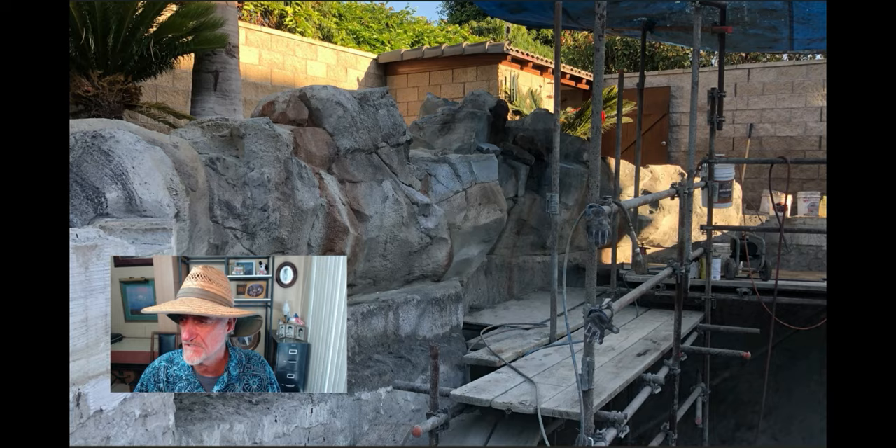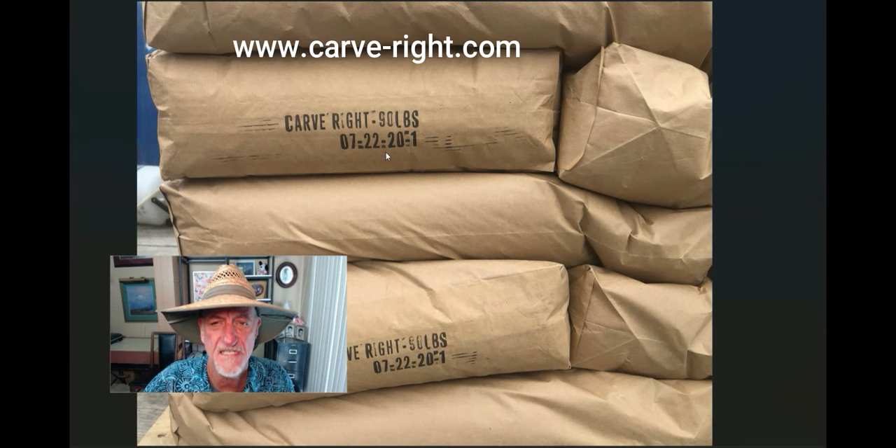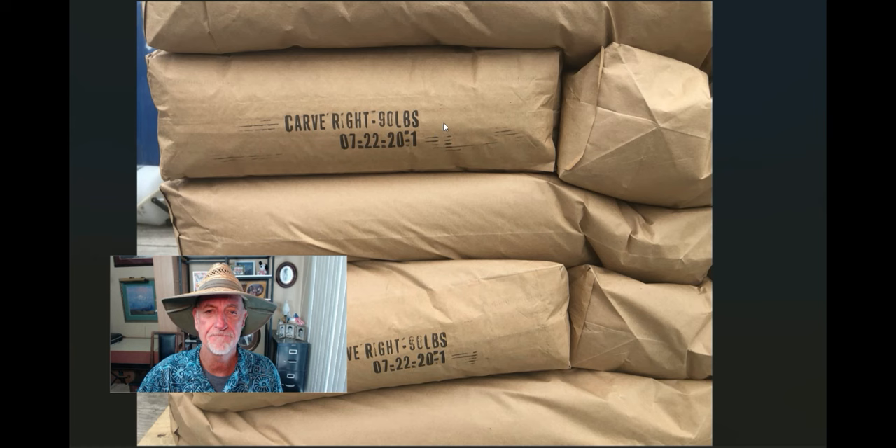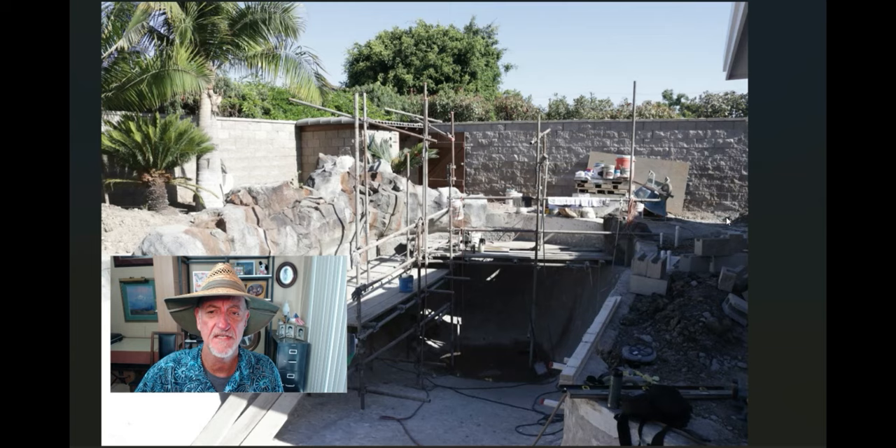Richard has a product called CarveRight that he came up with — a formulation I haven't used but he says it's awesome. It makes things stickier, holds up more, pushes out farther, gives you more ins and outs, and does better with efflorescence. CarveRight is a solid product if you want to give it a go — there'll probably be a link to his site.